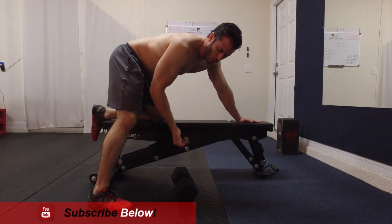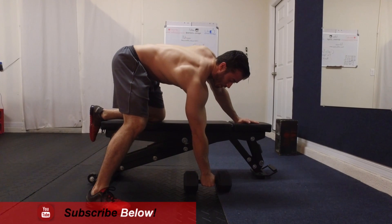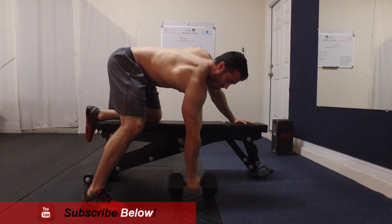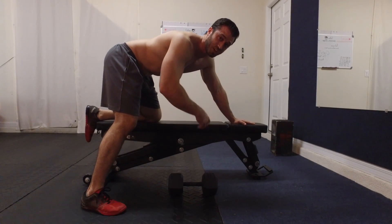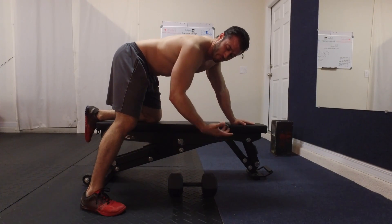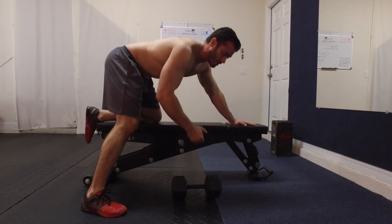As far as grip goes, a lot of people prefer the hook grip method. What I like to do is squeeze with my thumb and fingers all the way around the dumbbell, as hard as I can the entire time, because that's also going to help engage other muscles during the lift, such as your forearms and biceps.